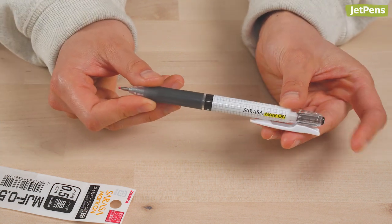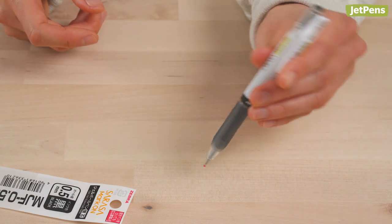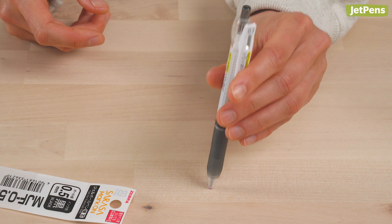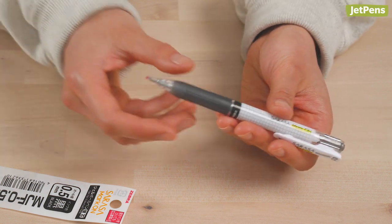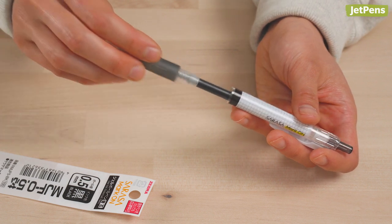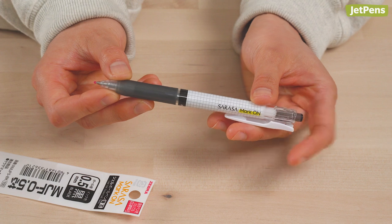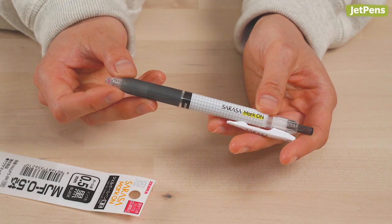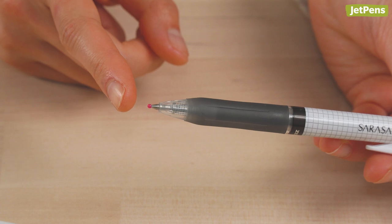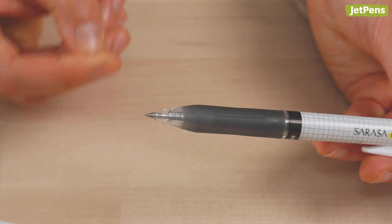After inserting the new refill, screw the pen's pieces back together. Check to make sure your pen is working properly. Does the retraction mechanism extend and retract? Press the tip of the pen against a writing surface to make sure that it doesn't slide back into the pen. If the pen isn't functioning as it should, you might have missed a spring or a small spacer piece, so be sure to find it and put it back. Finally, check the tip of the new refill to see if there's a small sphere attached to it.